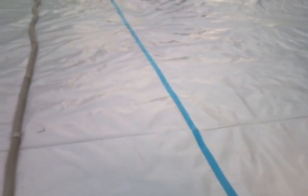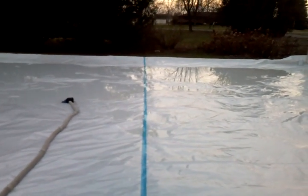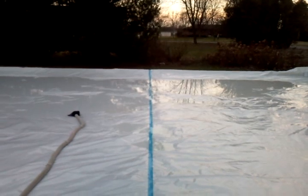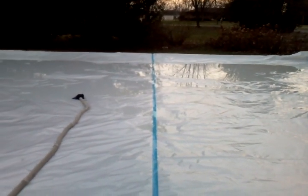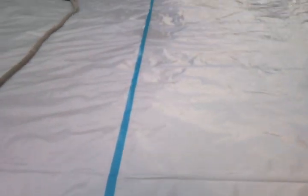Last year my blue line peeled up because I put down a layer of ice, then put down my blue line, and then put down more ice. All that did was absorb sunlight, warm up, and then burn off and peel. So this time I taped it right to the plastic before I even started to fill up.